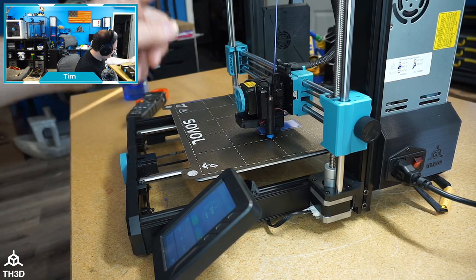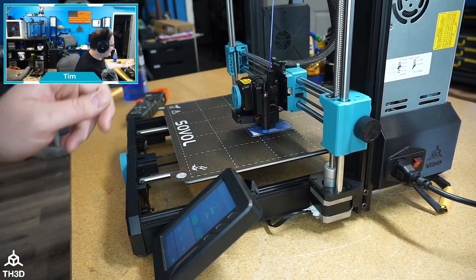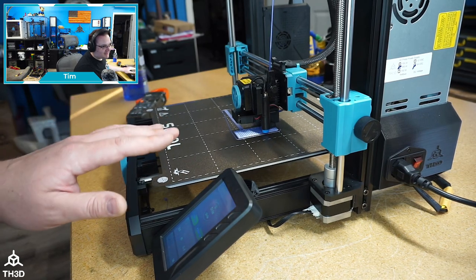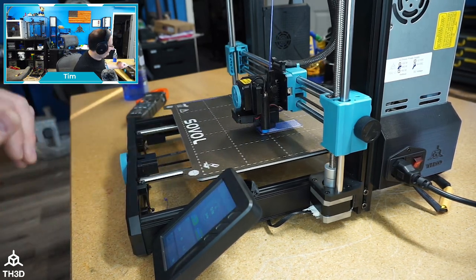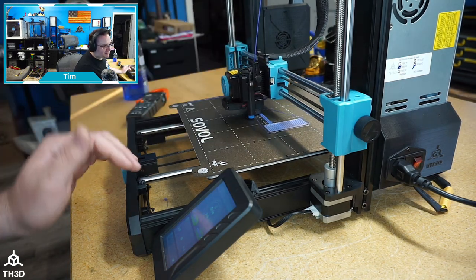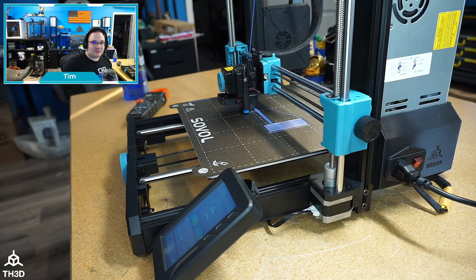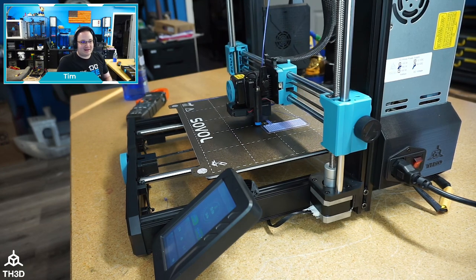We were actually able to hit 100°C on the bed with this printer. So for you guys wondering if the SV06 Plus will hit 100°C — absolutely. What I trust to do with the stock power supply? Probably not — a lot of people are already reporting failures with the stock power supply, which is really concerning. But with the Meanwell we'll be fine.